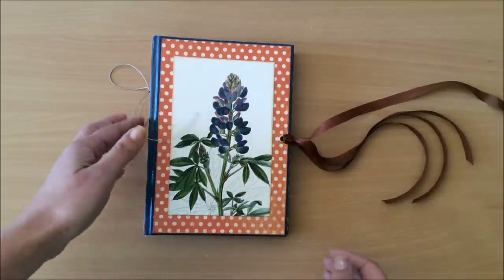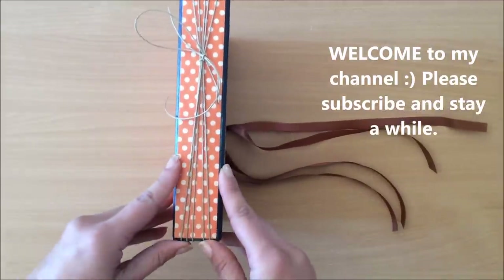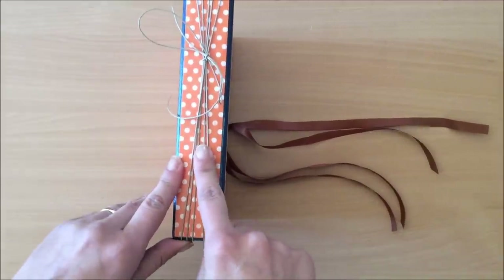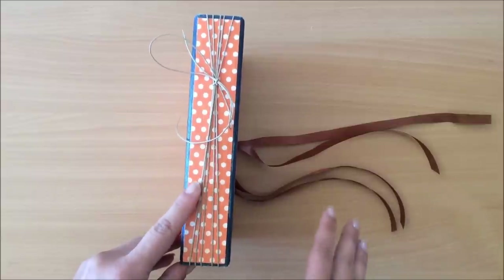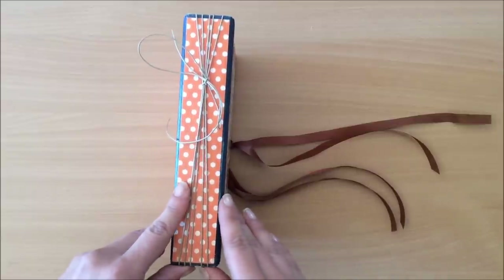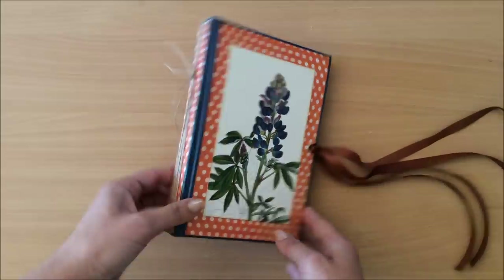Hello everyone, it's Natasha from Treasure Books. Today I'm going to do a step-by-step process tutorial on this binding method. This is called twine binding — I think there might be some other names for it, but I know it as twine binding. The reason why I like this binding so much is that...